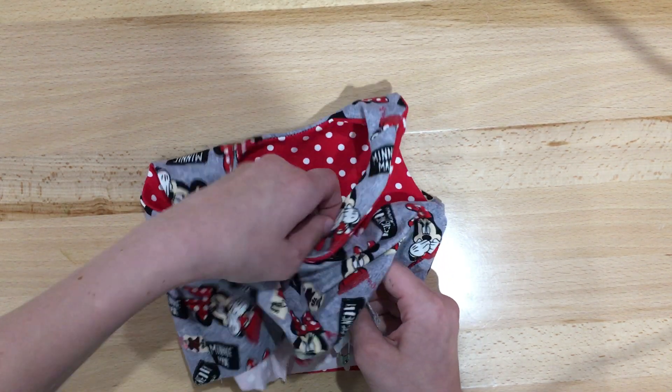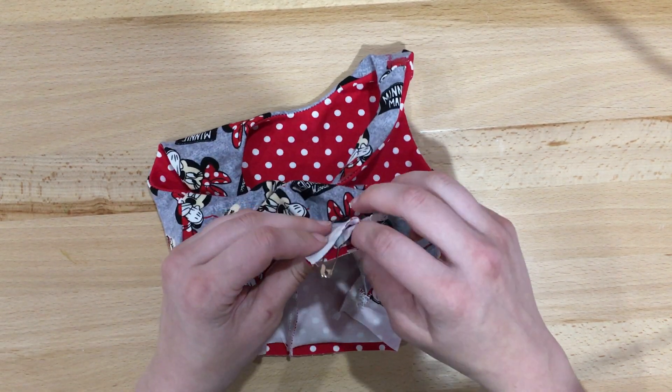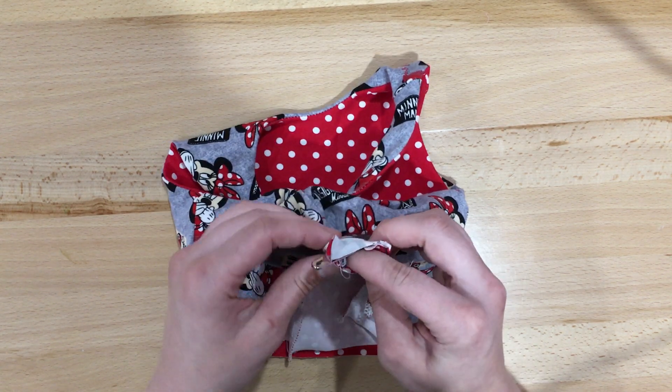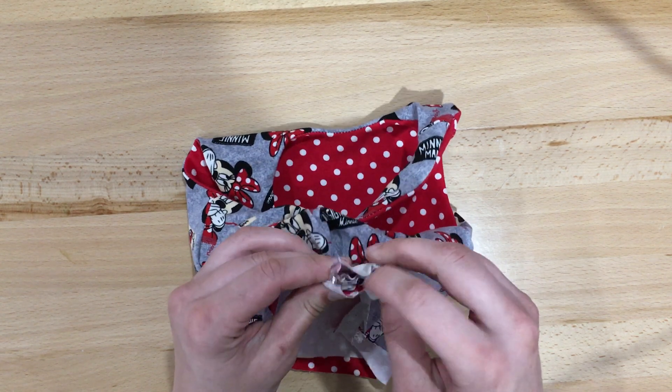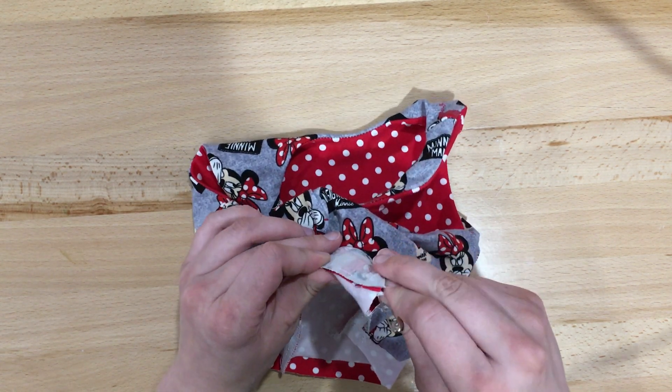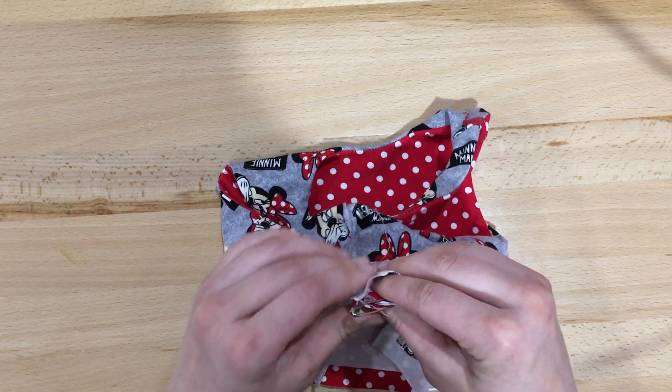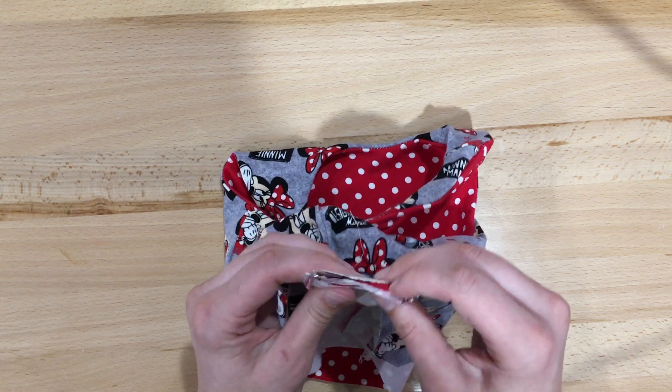What's going to be different about it is that you're going to have your main fabric touching your lining inside the strap. This is so it lays nice and flat on the back.